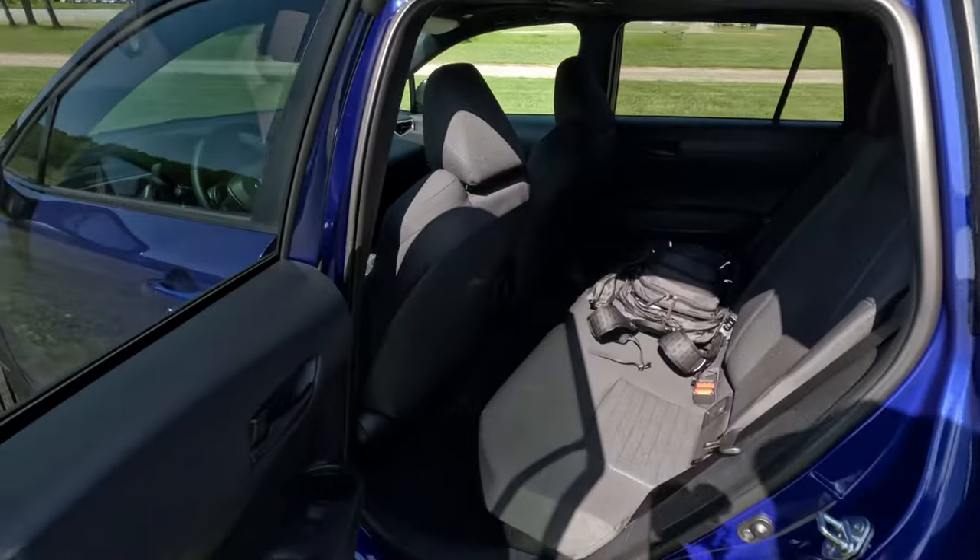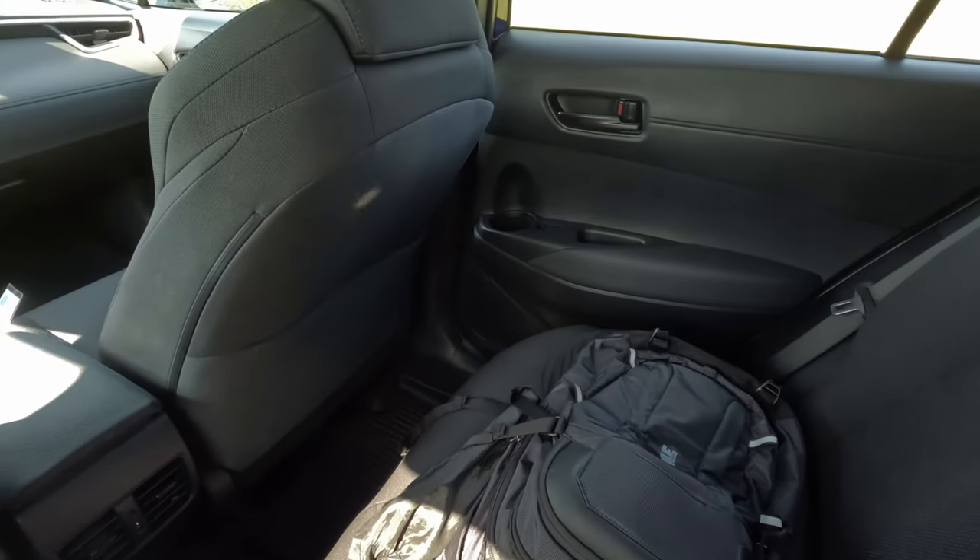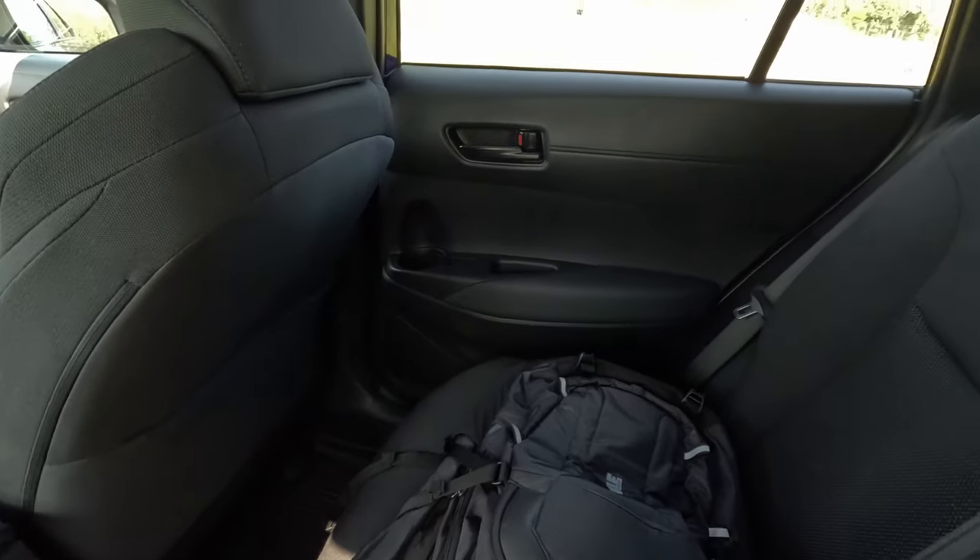Coming back to the back seat — I'm going to sit behind myself at 5'10" and see what it's like. It is a little bit tighter. I was in a Chevy Trax earlier at this event and the Trax does have a much more roomy back seat — I would go more for the Chevy Trax for rear seat space — but the fuel economy on this hybrid version is definitely top-notch. We do get air vents back here, something the Chevy Trax didn't get. Cup holders in the door pockets, more blue accents on the seat. Headroom is a little tighter at the sides but there's a nice pitch up toward the center.